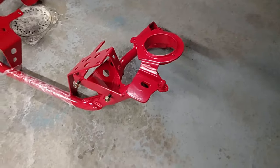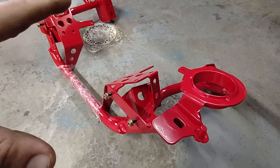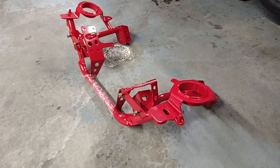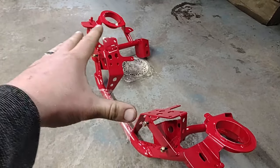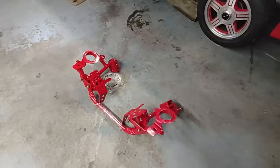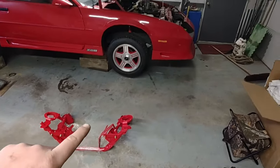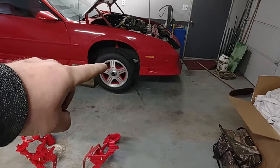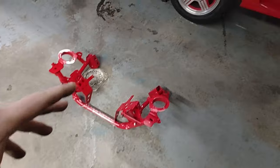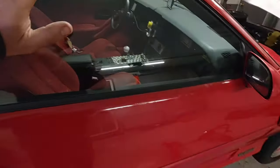If you look real close, the quality and the welds, the paint is phenomenal. This thing weighs 32 pounds. I did weigh the whole unit. I'm going to go ahead and get to work installing this — that's going to be in today's episode. Then we're going to weigh the K-member that's in the car now and compare how much weight we're saving. Then we'll probably move on to other things and figure out where else we can shave weight in this car.